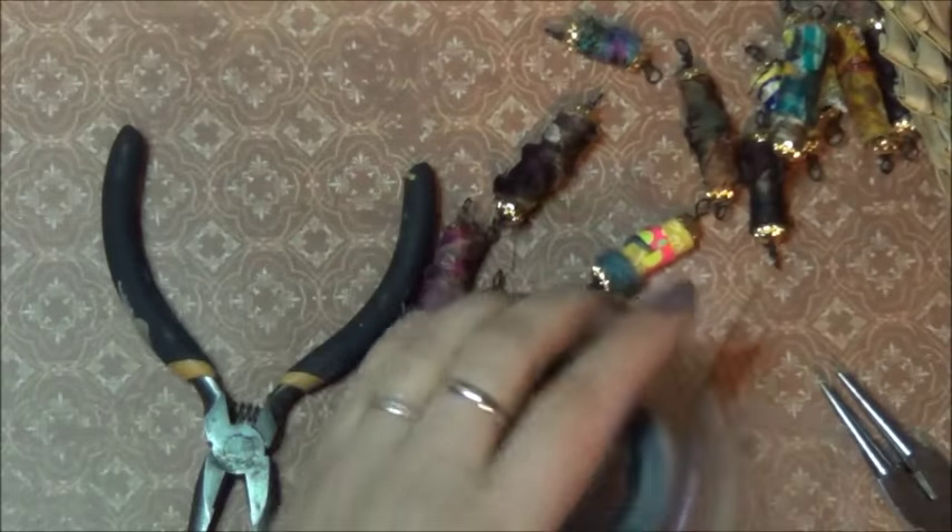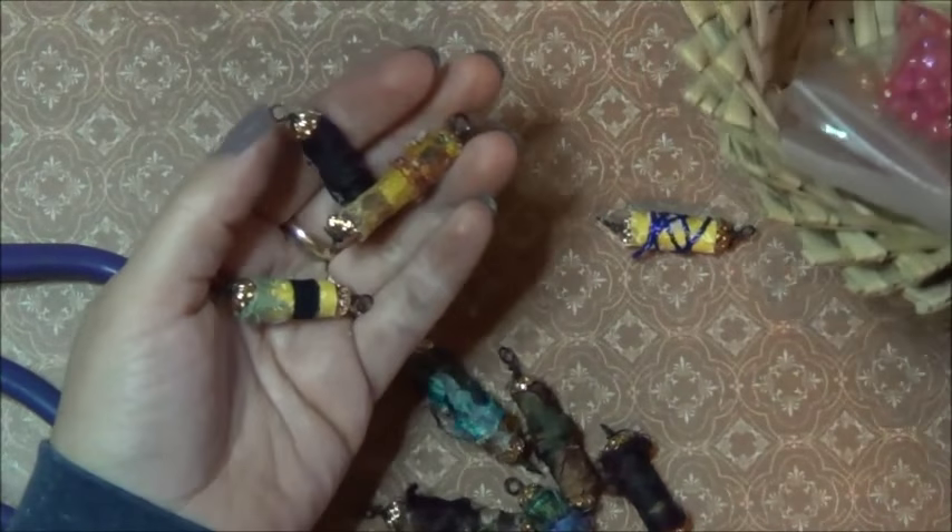Okay, so we're done. We've got how many done? 1, 2, 3, 4, 5, 6, 7, 8, 9, 10, 11. And I think 3 were already done. So, 11!